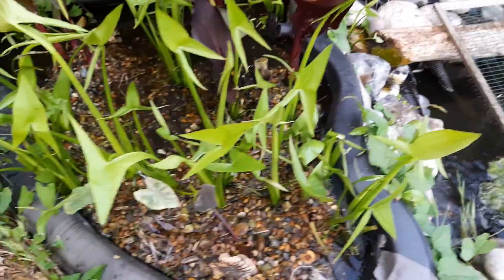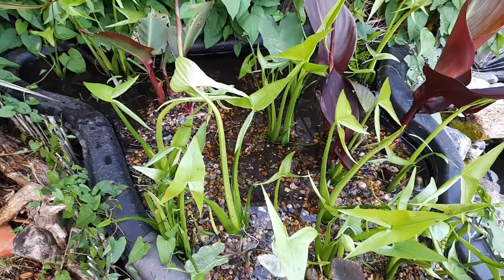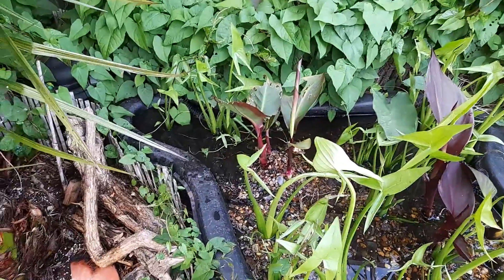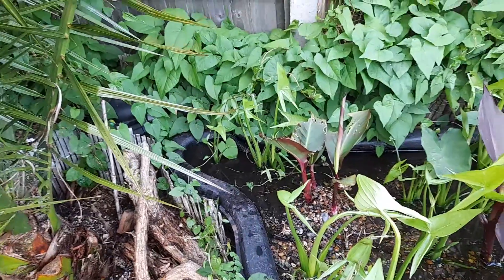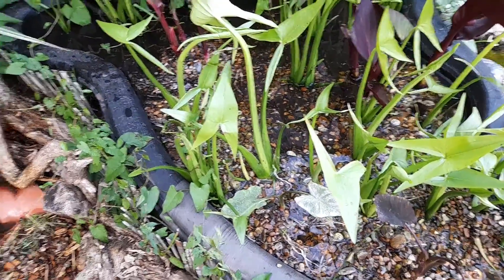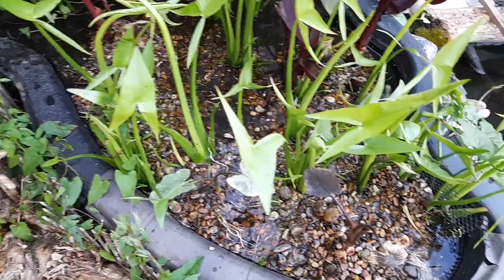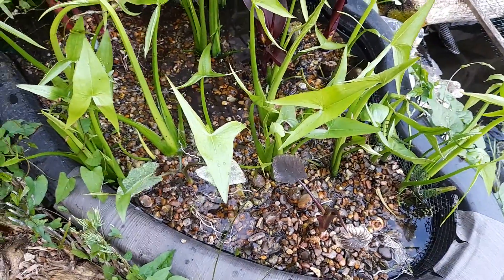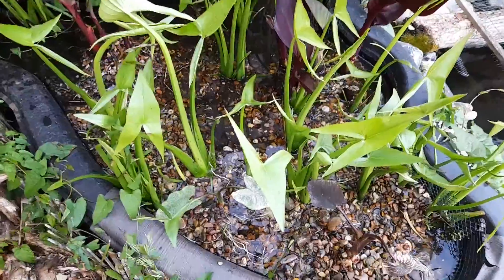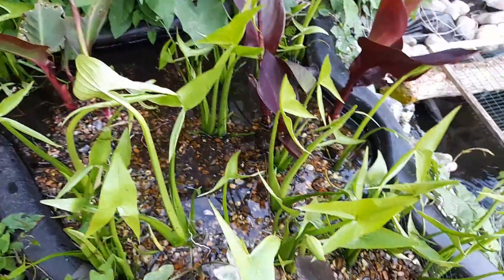I've got some spokes at this end that gently filter the water back in and oxygenate it well. This preformed pond has the outflow to the pressure filter connected to pipes at the bottom with lots of holes drilled in, so the water filters up through the gravel. It's like a biological filter, and any muck that builds up in there is pure plant food.